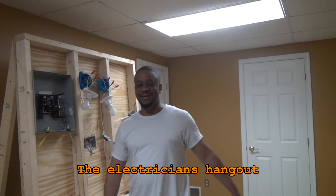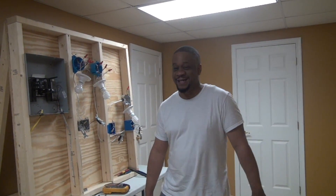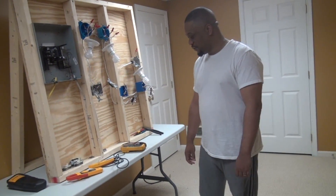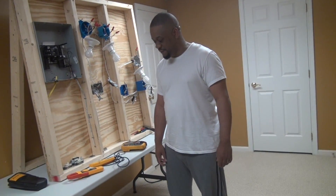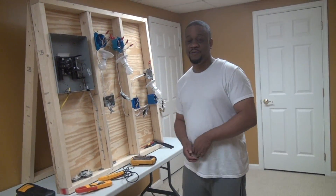Hello and welcome to the Electrician's Hangout. One of the subscribers asked me to do a tutorial on how to check current with a meter. We actually tried to do this tutorial over the weekend and the camera died about 5 minutes in. My wife was like, 'Babe, I'm sorry, it's dead.' But now we're fully charged and ready to go, so let's get started.